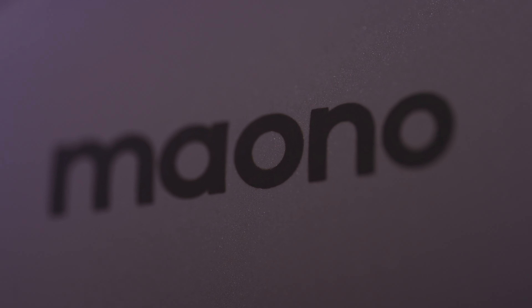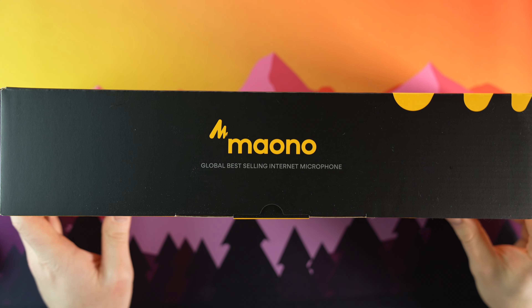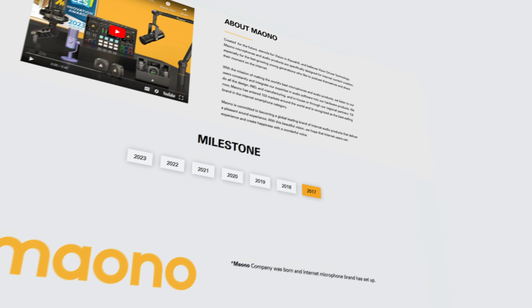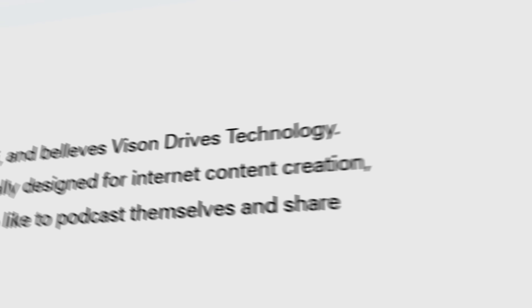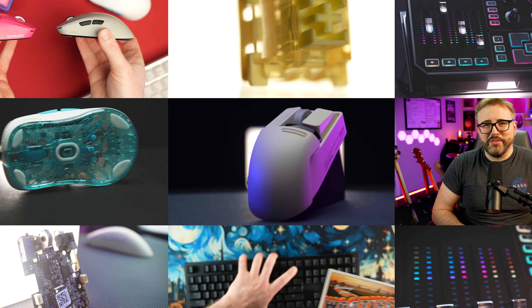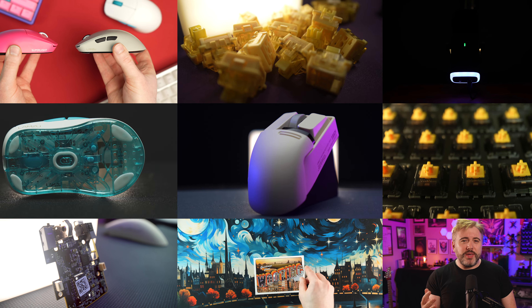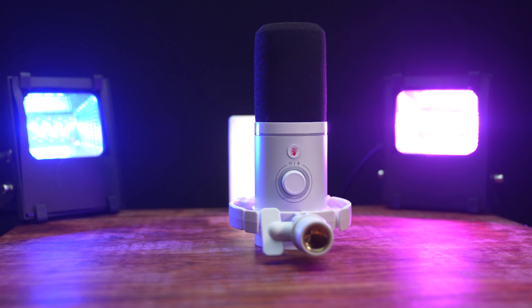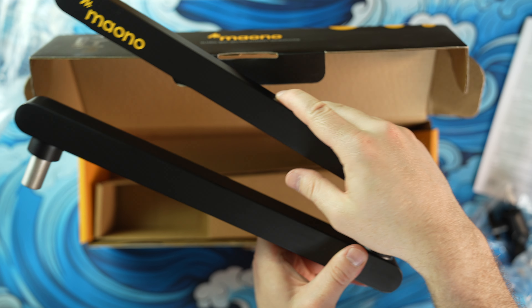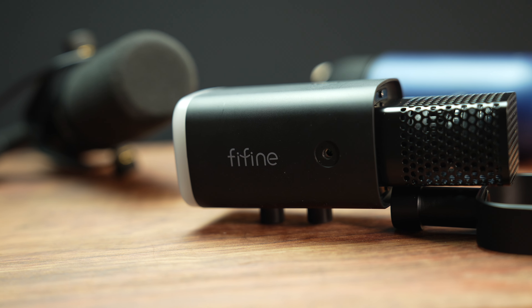But who is Maono? Maono is a brand you may have not heard of before, and to be honest, I didn't know much about them either. Founded in 2017, Maono is an international company with products focused on internet content creation. And as somebody with a job focused on internet content creation, I thought I'd try out the PD200X microphone and the BA92 boom arm to see if it can keep up with my other mics.